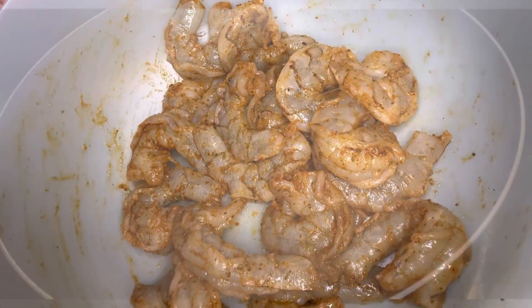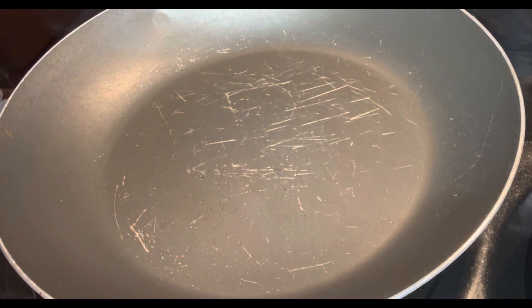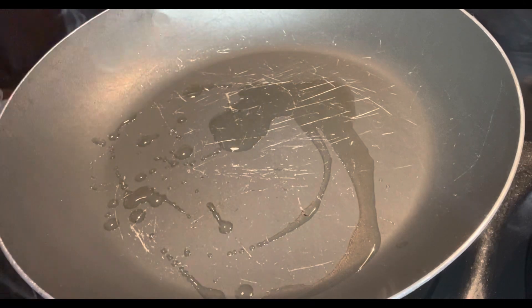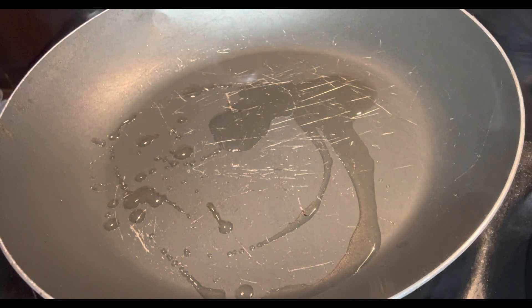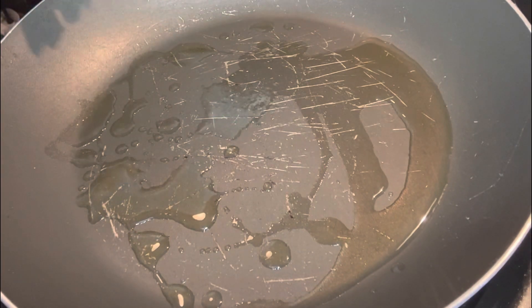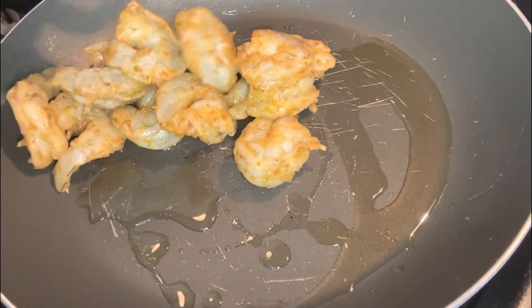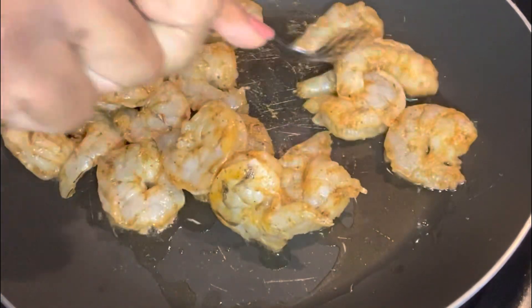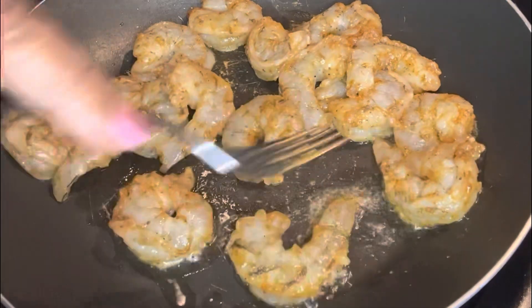After you've fully seasoned the shrimp, you can go ahead and head over to the stove. Add about a teaspoon of oil to the pan and we're going to start cooking up the shrimp. Remember, the shrimp doesn't take long to cook — maybe two to three minutes on both sides. You'll know your shrimp is done when it starts turning pink and curling up a little bit, so just be careful not to overcook it.